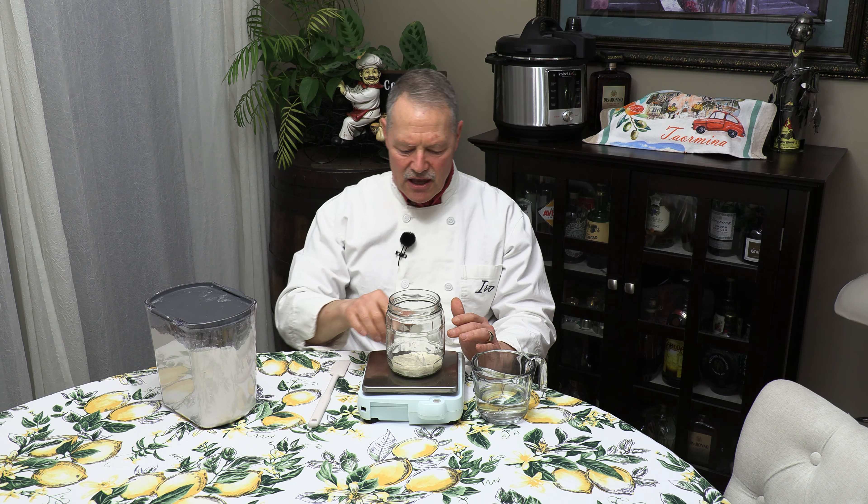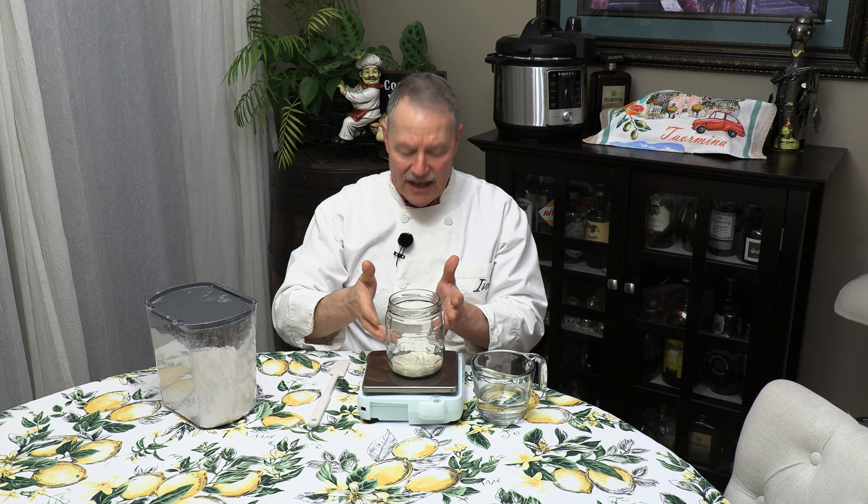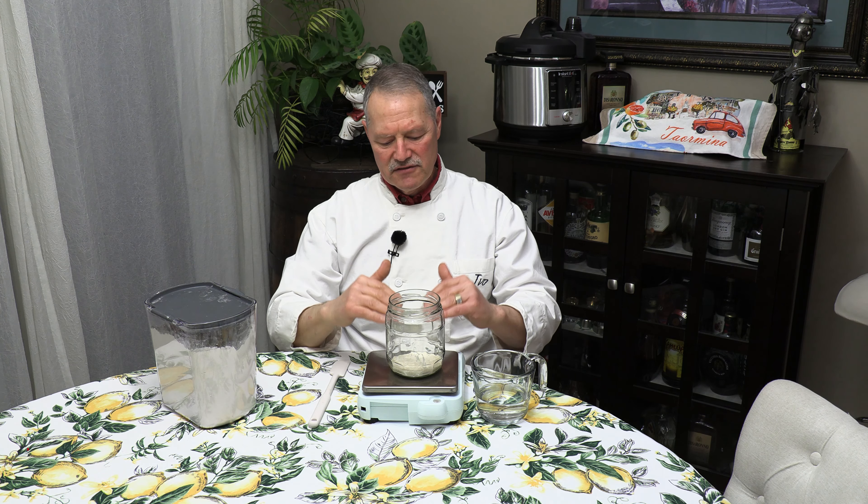Right here I have about 60 grams, about two ounces of sourdough starter. I've used my sourdough starter and that's what I have left. Typically, whatever you have left you feed the same amount in flour and water. So I have 60 grams of starter — I would feed it 60 grams of flour and 60 grams of water.